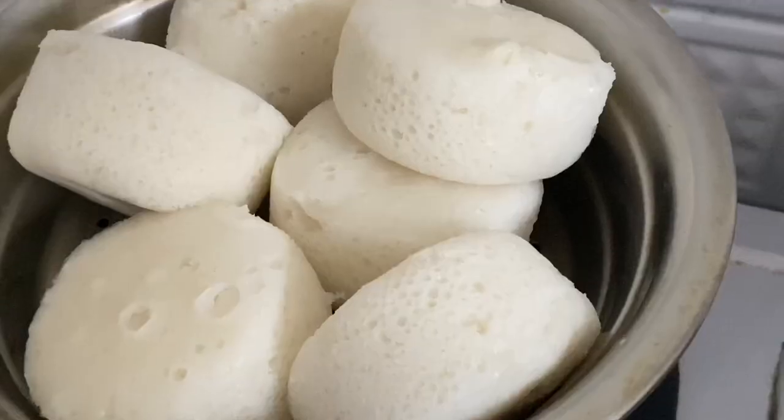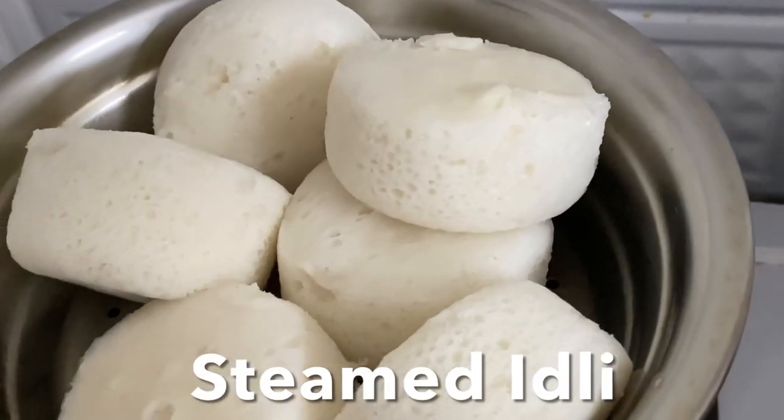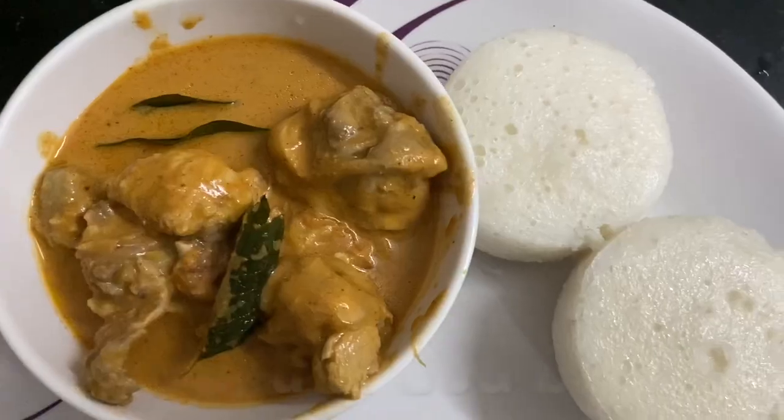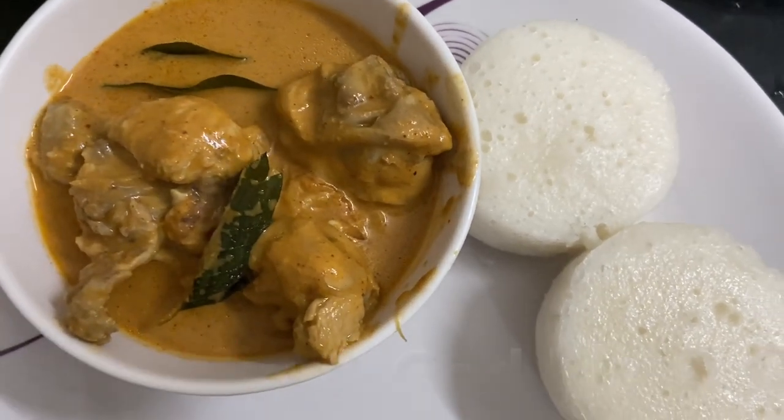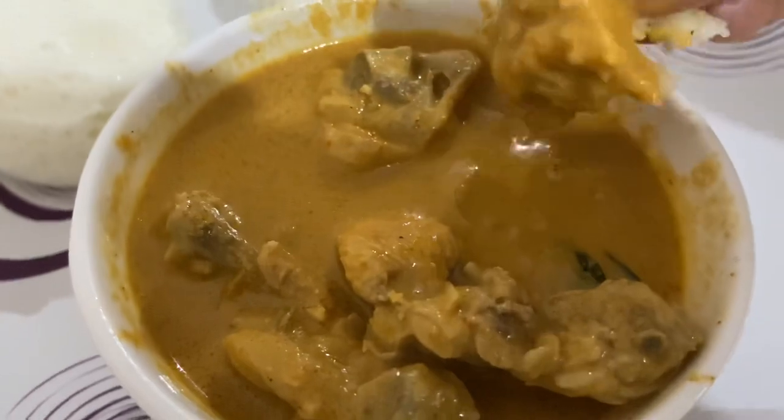I hope you like this recipe, guys. Love you and God bless you, and don't forget to like, share, and subscribe to my channel. Ciao — now excuse me, I'm going to eat. Oh my god, look at that curry!